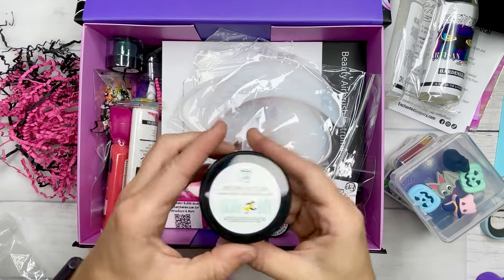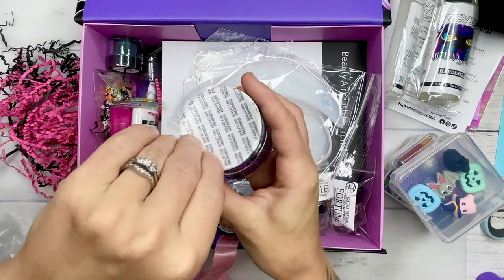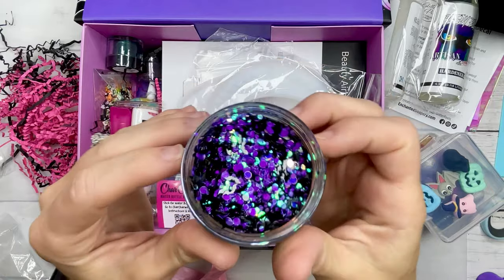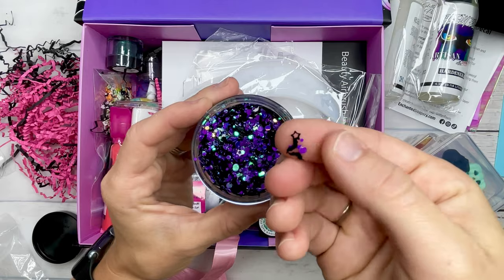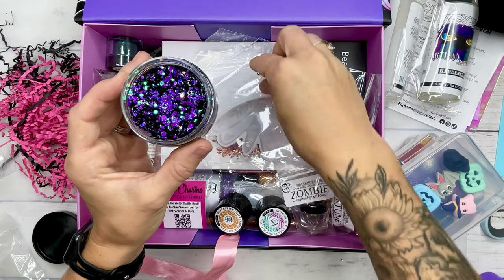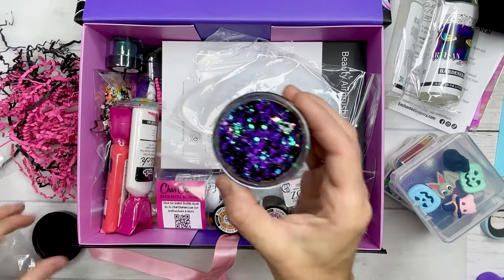This glitter mix is called Freaking Bats — I love it. It has a really cute mix of dots as well as stars and bats in here. This is really good to put on a solid cup or on a drip, just sprinkled very sparsely to add a little bit of extra detail and make it pop on your tumbler or whatever project you're working on.